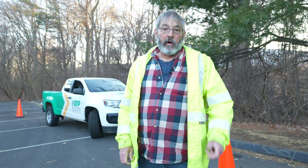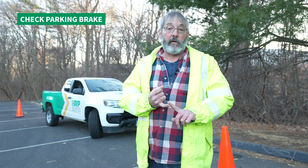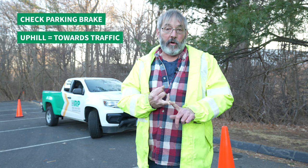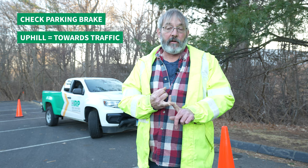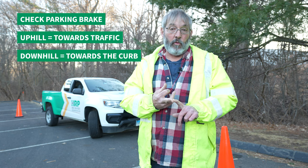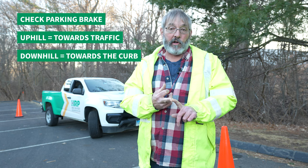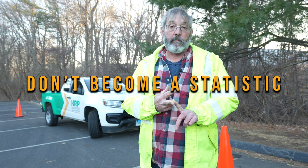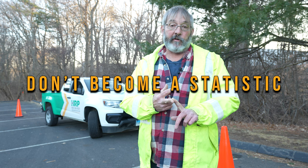In conclusion, ensure your parking brake works correctly. When you're on an incline going up the hill, the wheel goes towards the traffic. If you're on an incline pointed down the hill, your wheel gets turned towards the curb. Place your safety cones and your blocks. Don't rely on anyone else — it ultimately is your responsibility to protect yourself and those around you. Don't be a statistic.